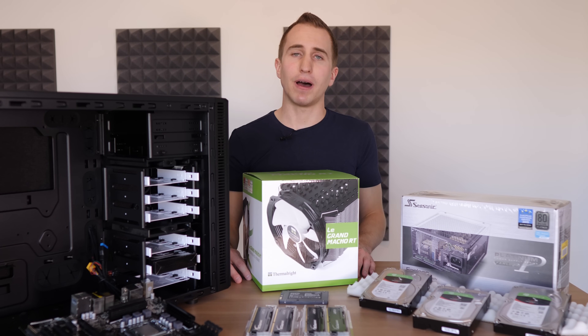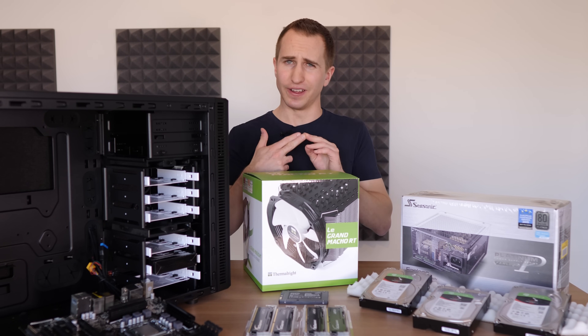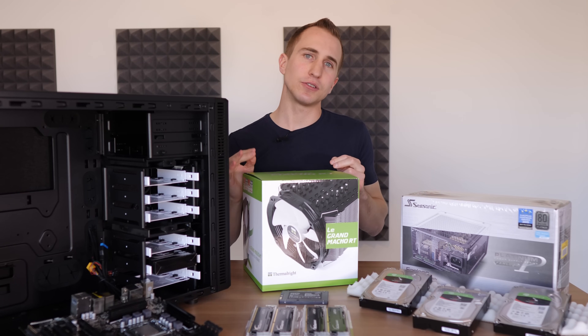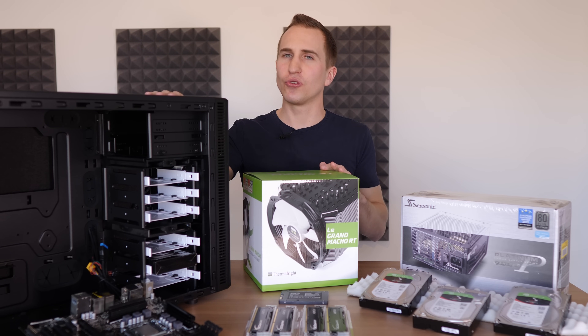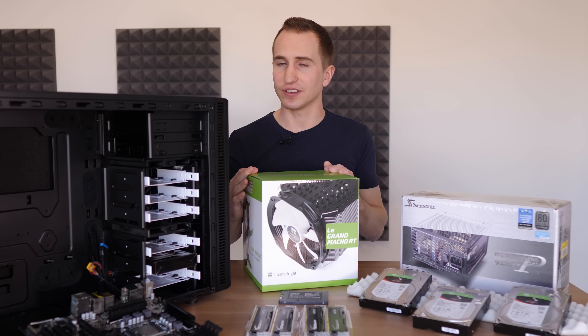Obviously I could just buy a NAS and have that running. However, NASes that have four bays are insanely expensive, and second of all I don't have full control over what I can actually do with a NAS. Because I'd like to run this also as a web server for some of my own web apps, having a NAS just doesn't cut it.